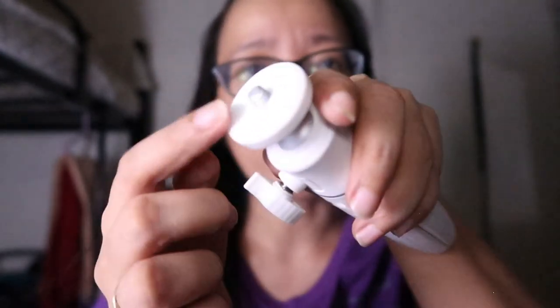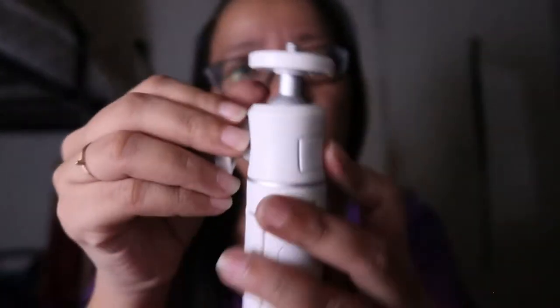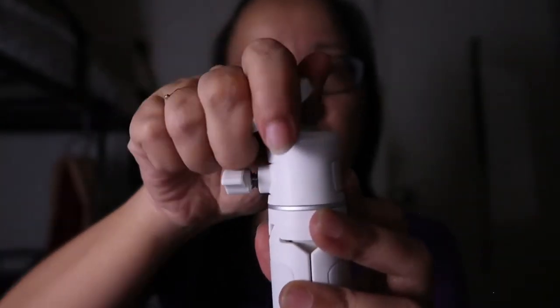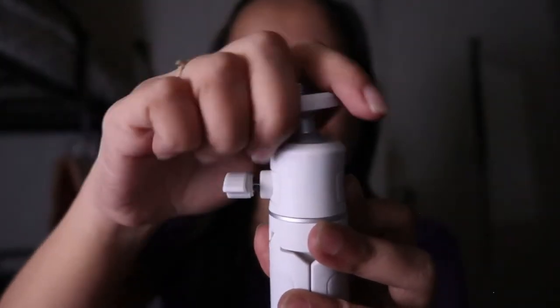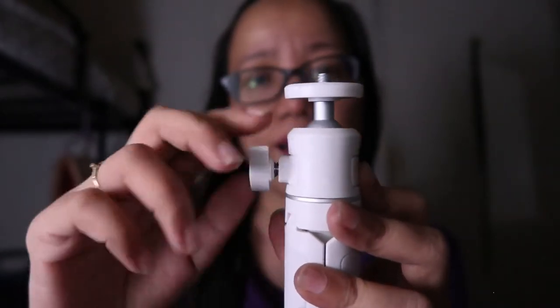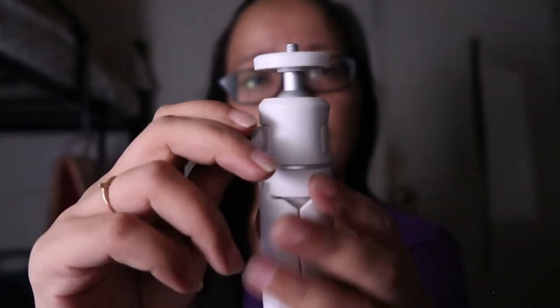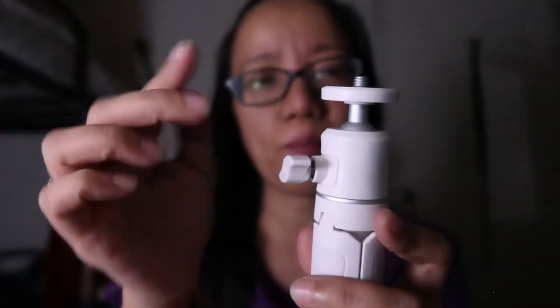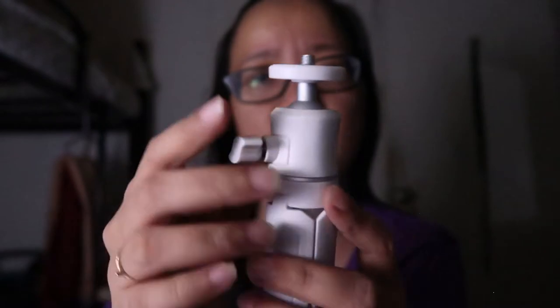Ito yung plate niya para sa camera — naa-adjust-adjust naman siya. Luluwagan mo lang siya dito para matungutungo mo siya — 360 kasi siya eh. Kasi yung binili kong tripod na mumurahin lang sa Lazada din, hindi siya nagaganto na yuyuko lang siya. Pero ito, 360 siya, so mas maganda siya.